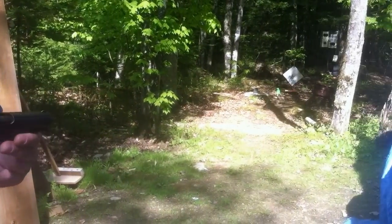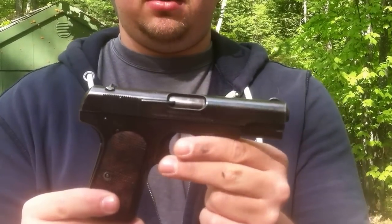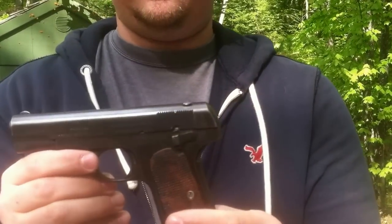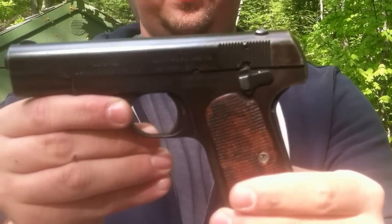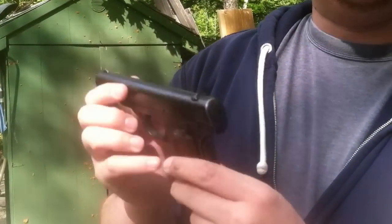And we're using a Colt 1903 pocket hammerless in 32 ACP. It's a classic gun. Really, really thin. So let's see how it shoots.